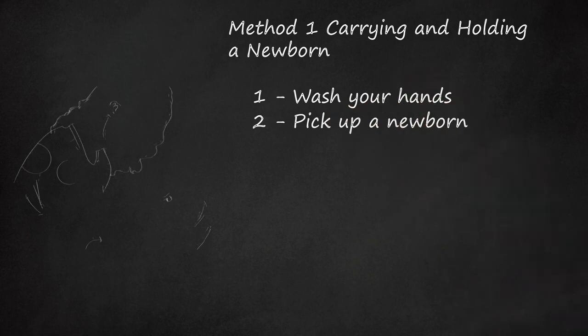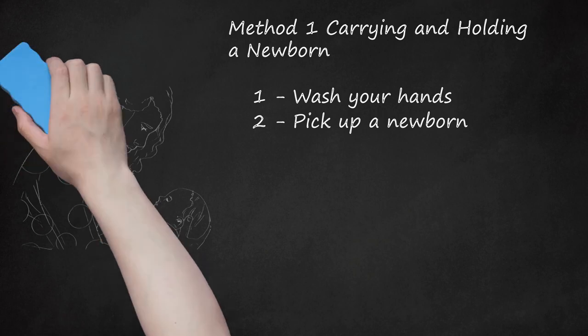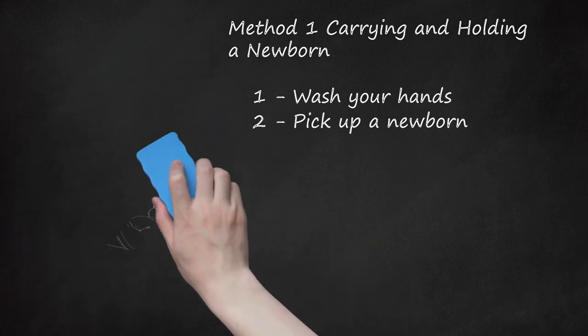Pick Up a Newborn. Slide one hand under the baby's head and place your other hand under the bottom. Scoop and bring the baby close to your body. It is important that you always support the head and neck because newborns do not have strong neck muscles. If you are picking up the baby from a crib, stroller, or bed, bend at your knees and not your waist to protect your back. Avoid twisting your back; pivot with your feet instead.